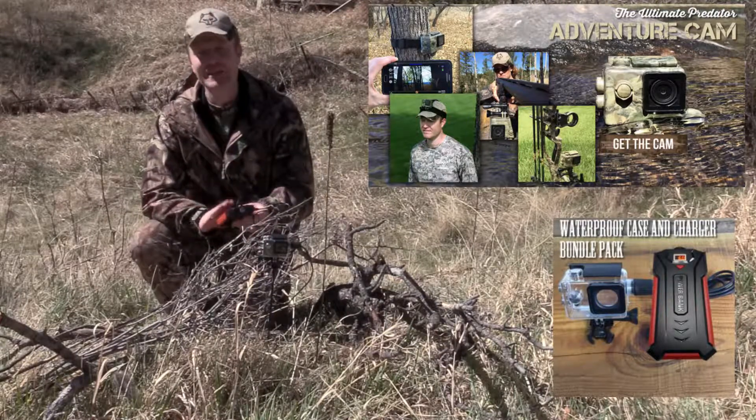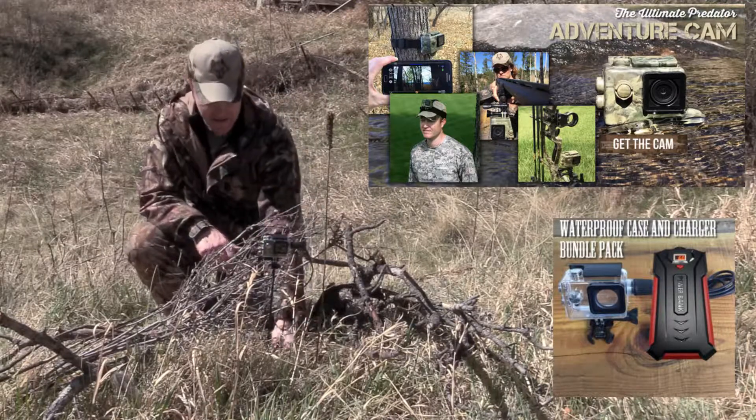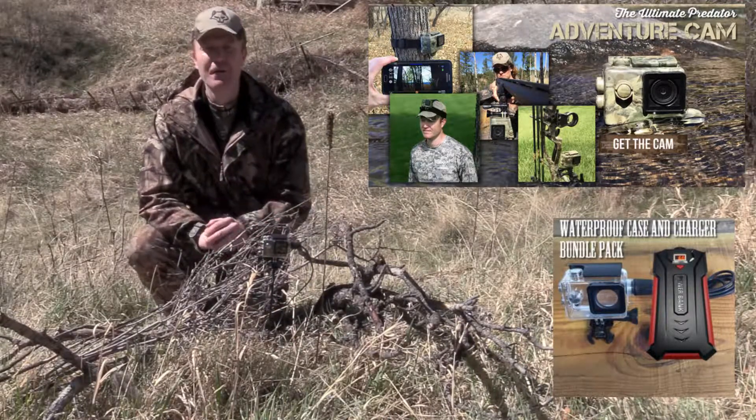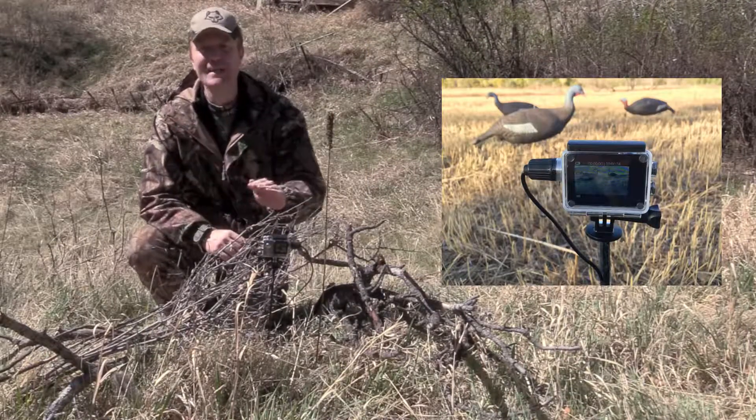It also comes with a camouflage case, but I happen to leave that at home today, so I just tucked it in here into the grass. Turn the camera on, set loop recording rolling, and I never miss footage. I can record all day long.